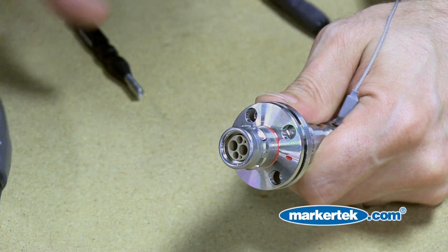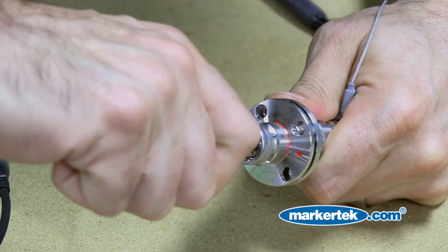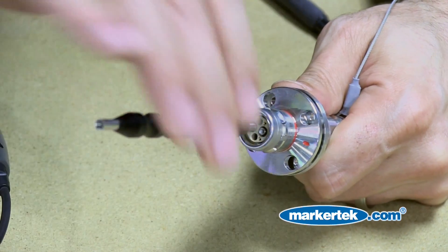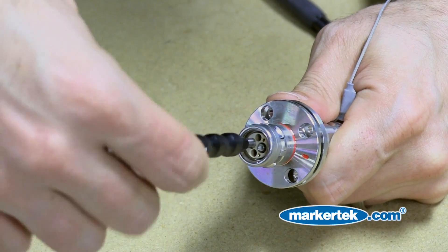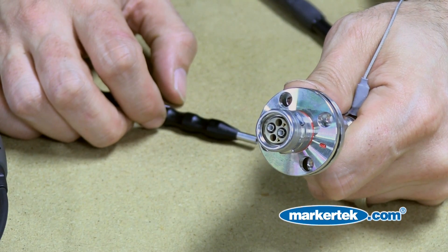Now you're going to want to be sure to reinsert the alignment sleeves. Otherwise, you may have a signal failure. Don't forget there are two sleeves to return — you're going to have to push hard before you unscrew. And remember: clean and inspect before you connect.